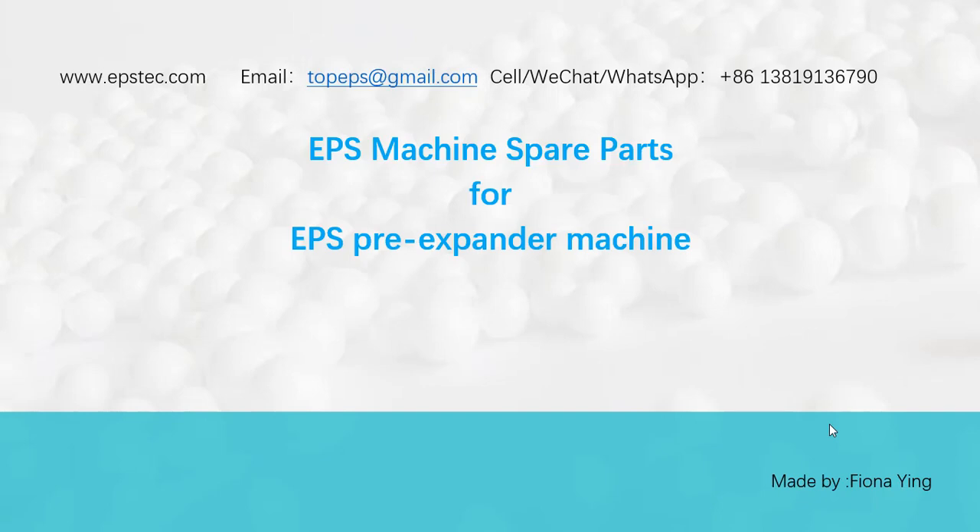Hi, everyone. My name is Fiona. I'm from China. I'm running a small EPS machine business. Today I'm going to show you guys EPS machine spare parts and full EPS pre-expanding machine. Here we go.